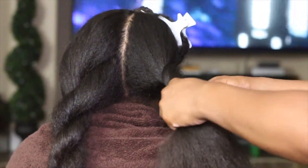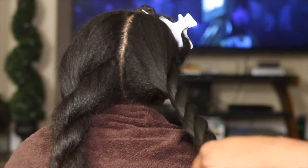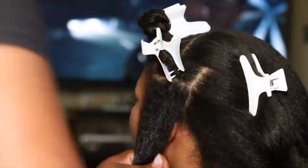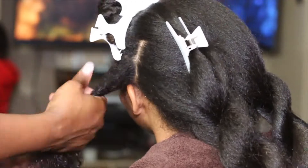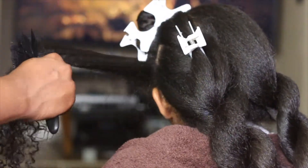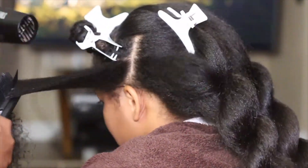After I blow dry each section, I go ahead and twist it up — nothing too tight, just a loose twist. I noticed that whenever I leave a blow-dried section out, it starts to tangle up. I blow dry her hair in pretty small sections to make sure I get the best blow dry in each section. On the sides of her hair, it's really hard — I have to keep tilting her head back and forth because the heat is rough, especially closer to her face, so I try not to do too much of the root near the face.